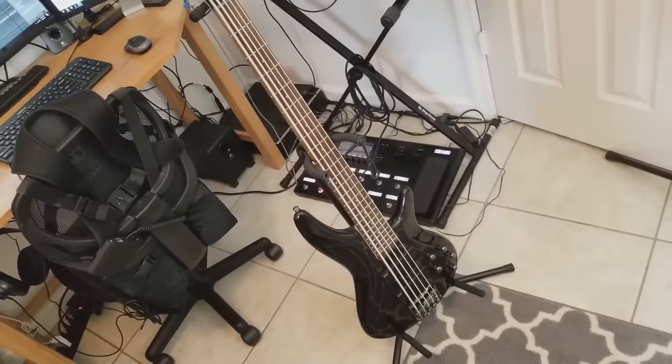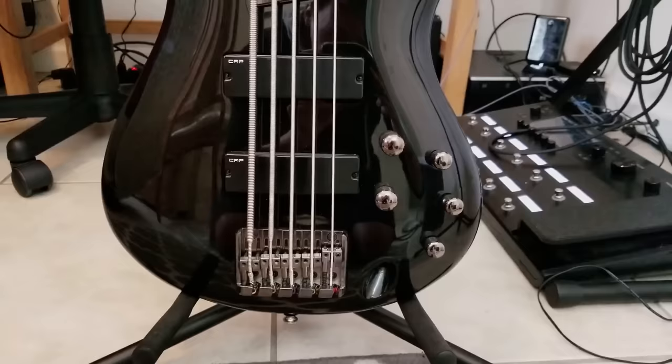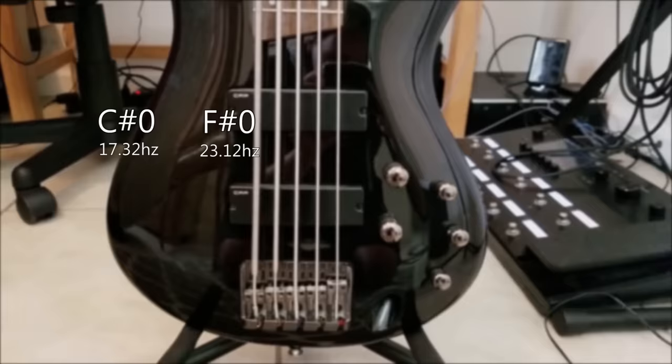I got this Ibanez SR305 on eBay and decided to add two more strings going down in fourths, shifting everything over. So from lowest string to highest string, we have C-sharp 0, F-sharp 0, B0, E1, and A1.